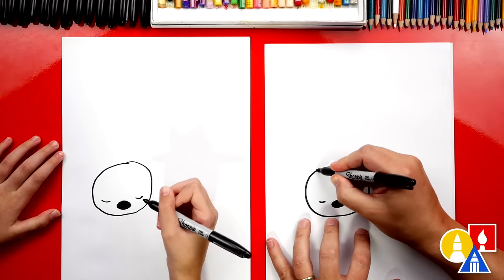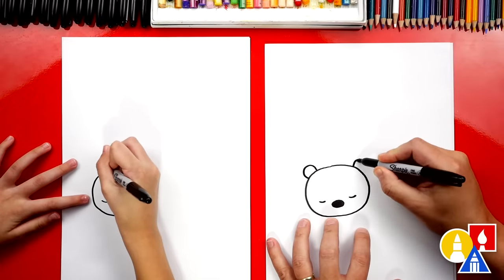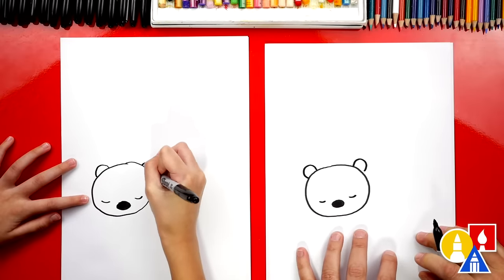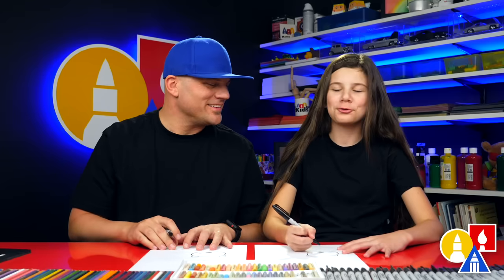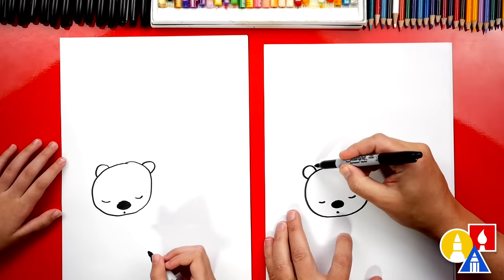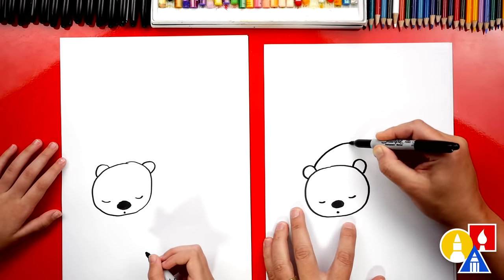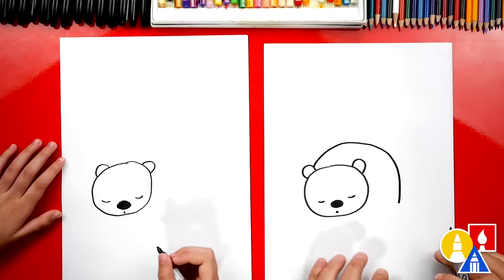Next, we're going to draw the ears. We're going to draw an upside-down U on the left and also over here on the right. We could also draw a little mouth right here — maybe our bear is snoring. Then let's draw our bear's back; we're going to start over here and draw an upside-down U that comes over and down like that.